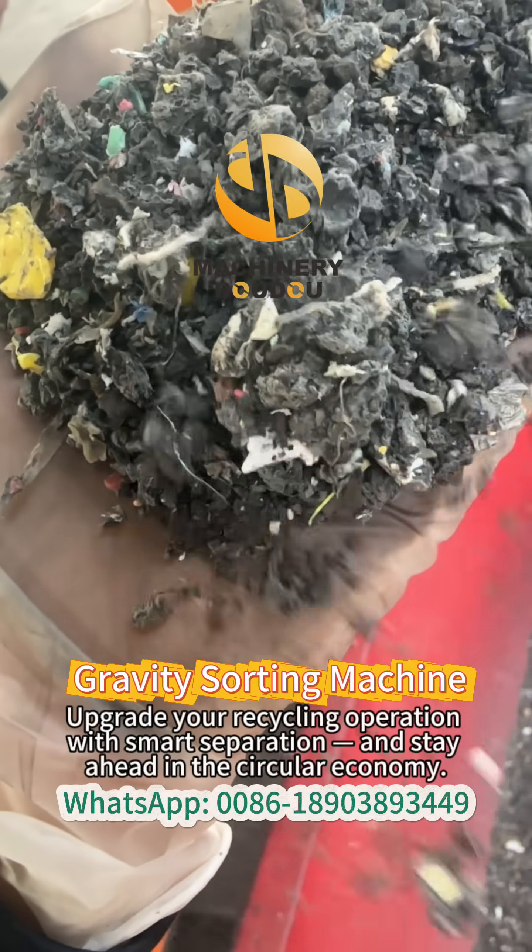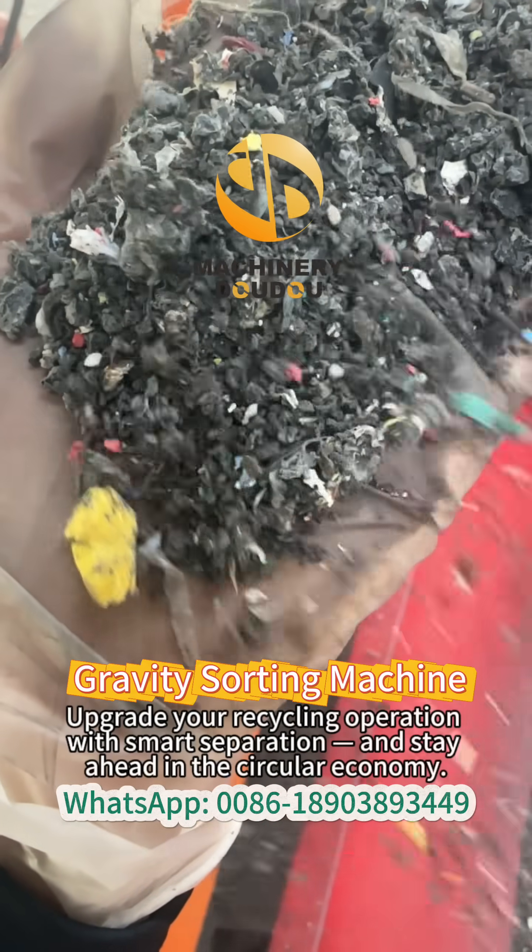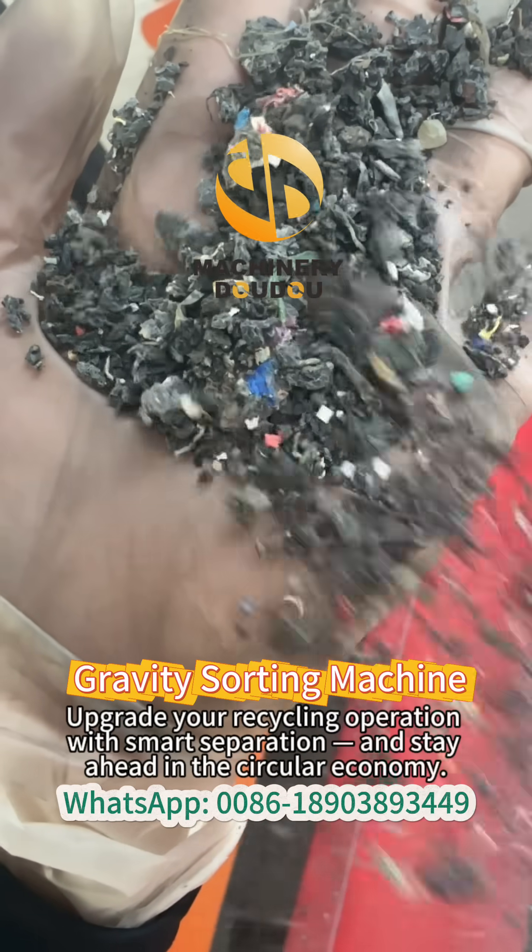Upgrade your recycling operations with smart separation, and stay ahead in the circular economy.